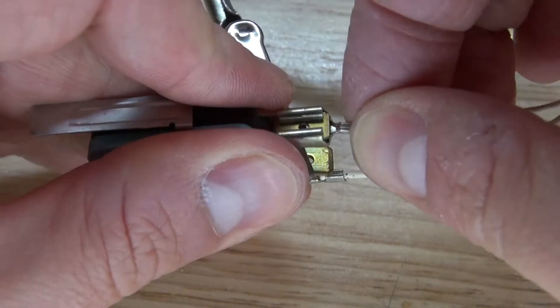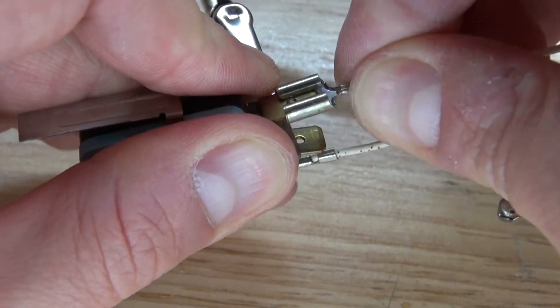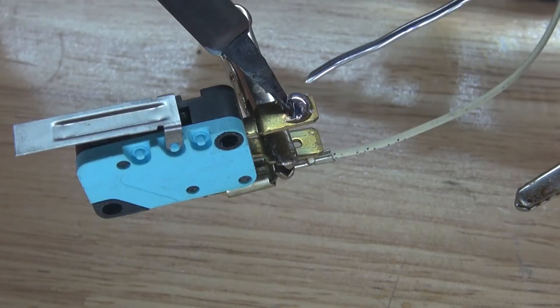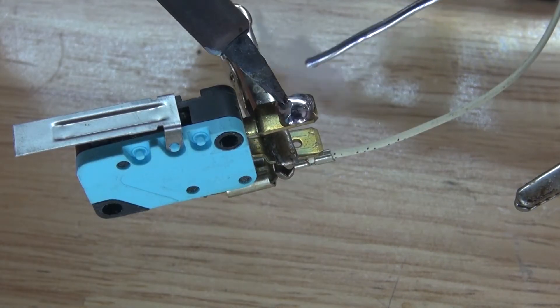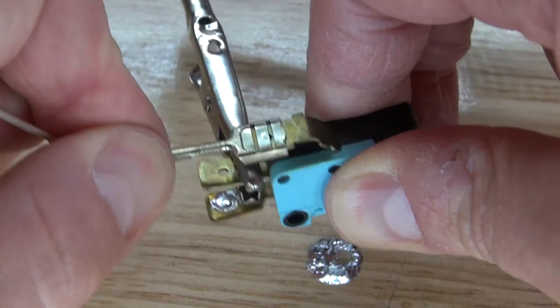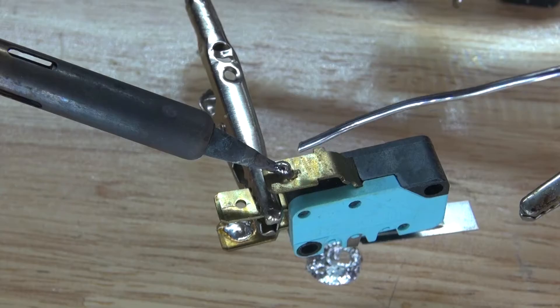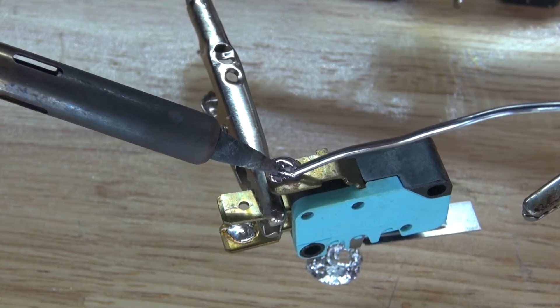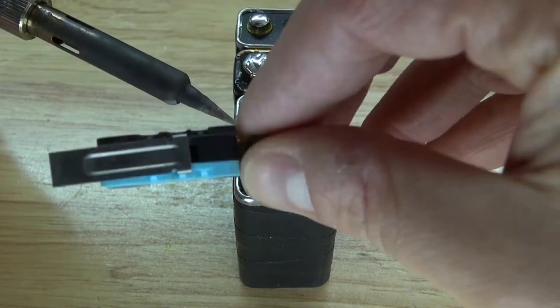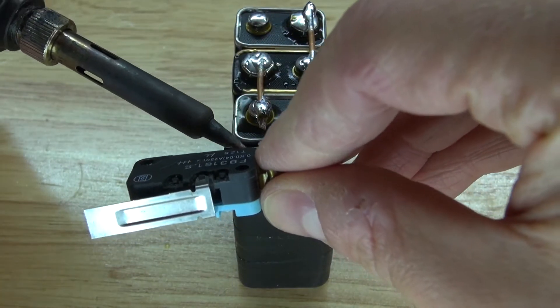Next I'm going to remove the wire that's on the pressure switch and replace it with solder. Repeat the same process with the other wire. Next solder the pressure switch onto the positive terminal of the battery.